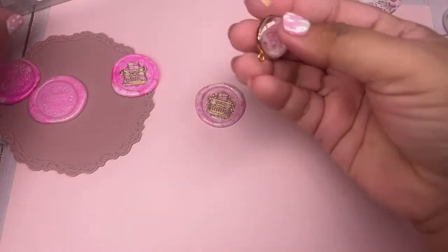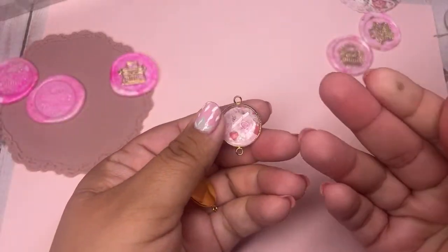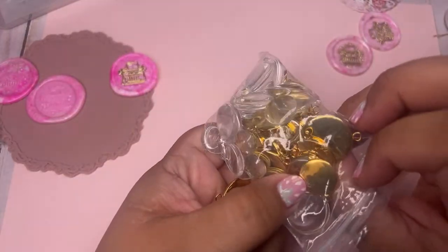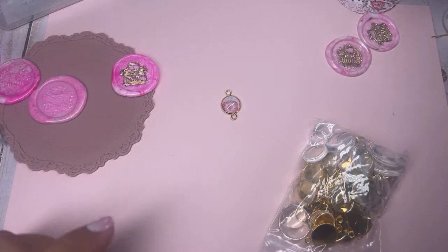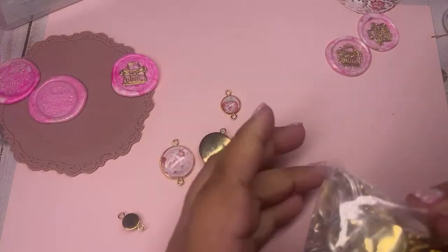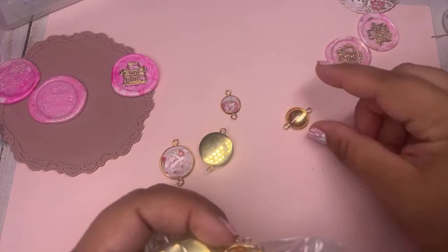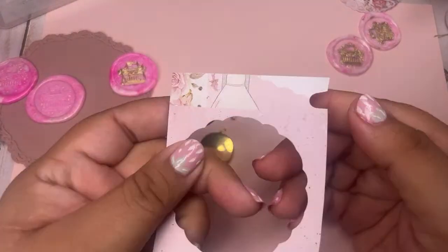Let me show you what I did with these bezel connectors. I took the strawberry milkshake collection paper — this is what I came up with. The set comes with the clear domes on top and the connectors. The smaller sizes were so hard to trace because I've got sausage fingers — that itty bitty one was really hard to do.